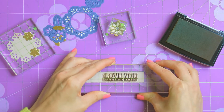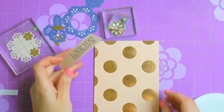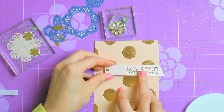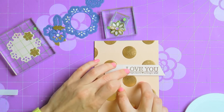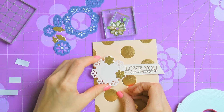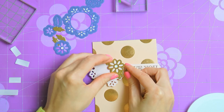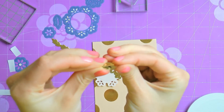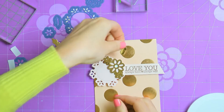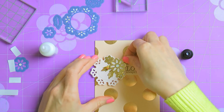While the glue is drying I'm going to work on a sentiment for this project. I'm using a clear sentiment stamp and a brown ink, stamping a simple 'love you, always have, always will' onto a piece of light peach paper. I've added some double sided tape to the back of this piece and now I'm aligning my card base on my cutting mat using the grid lines to make sure I have everything centered. I'm going to add some foam tape on top of the sentiment strip — only to the non-stamped part — and adhere my doily. I'm using foam adhesive here to create a bit of dimension and help the die cut pieces stand out from the background. I'm going to add the large flower in between the small gold flowers on the doily.